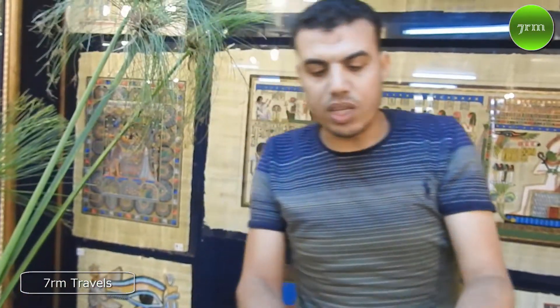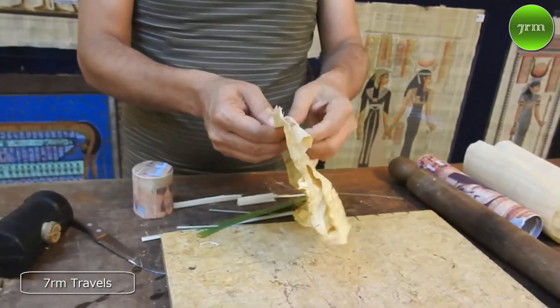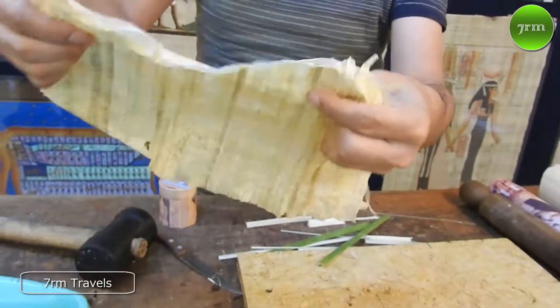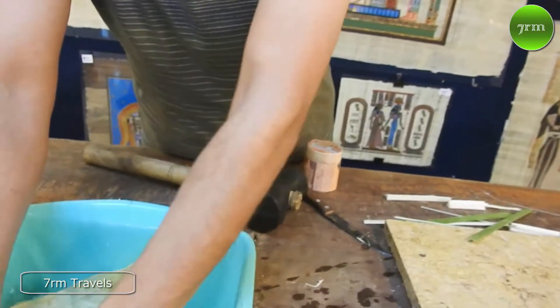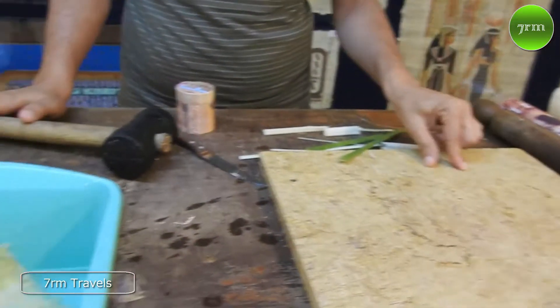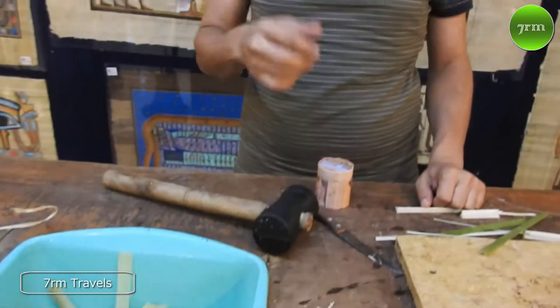You see what happened to this paper? Nothing — it's still strong. If you touch it, you can feel the texture of the sugar inside. But if this paper stays in water for a longer time, the slices come apart and it will be separated. The slices go back to how they started — one vertical, one horizontal — and you can make another one from the same slices.